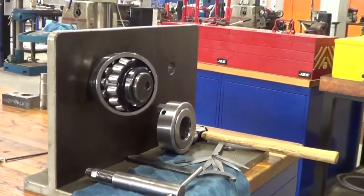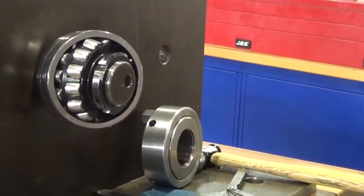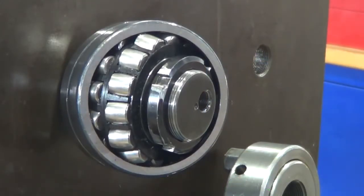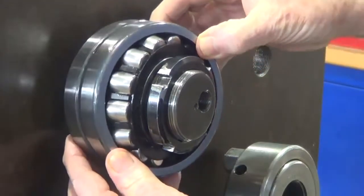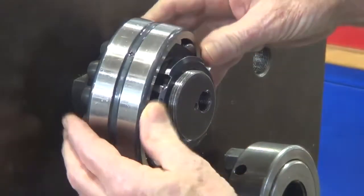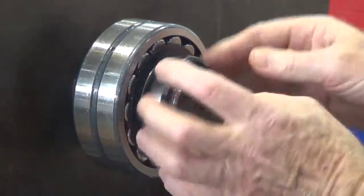Here you can clearly see the shape of the spherical rollers. There are two rows within the bearing, and you can also see the lock nut on the outside. That's the outer race. You've got the inner race of rollers and the outer race, with the roller elements in the middle, and then the tapered inner race sitting on the stub shaft.